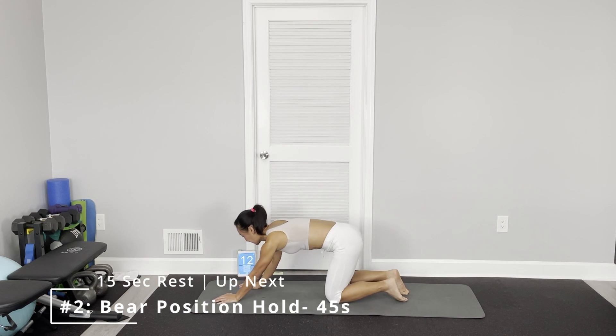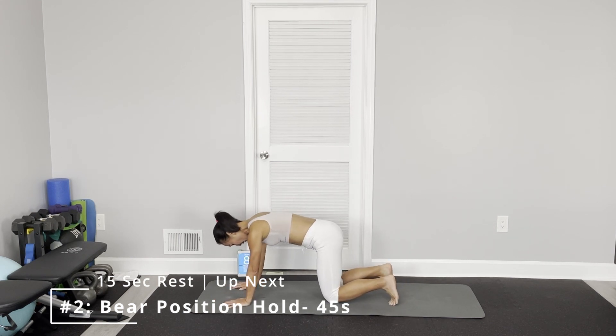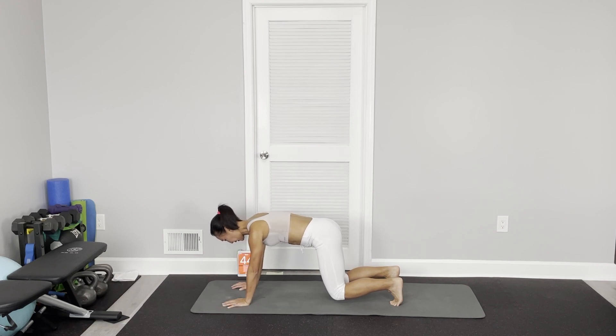Second one: bear position hold. Your knees come out first and your knees are slightly off the floor. Your arms right below your shoulders. Keep your knees off the floor. Keep your core engaged. Your upper body stays stable.